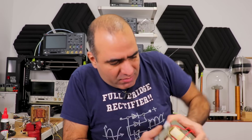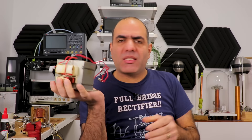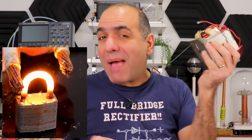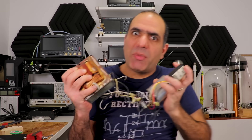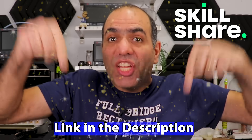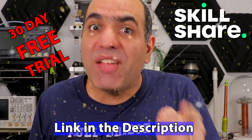Today I'm going to take my super dangerous microwave oven transformer and reduce its output voltage to maybe zero, but instead get thousands of amps of current. What can give us a bit more confidence is learning the skill we need using my sponsor Skillshare, where you can learn from experts. Click on the link in the description to get a 30-day free trial.